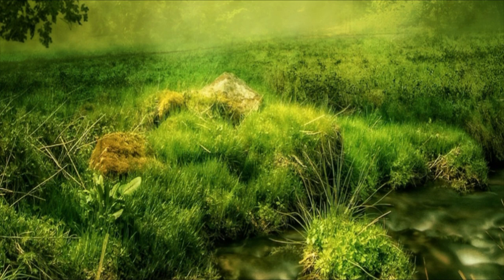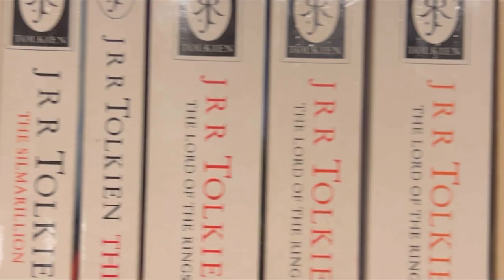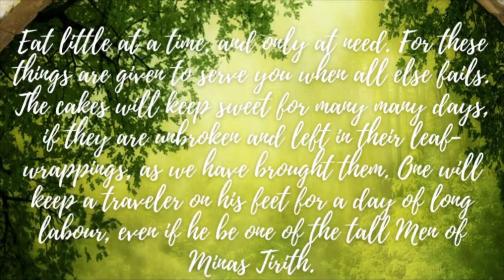Ever since I was little, I've loved The Lord of the Rings. I read all the books growing up, and I have watched the movies many times throughout the years. So I'm so excited to be recreating this Lembas Bread.